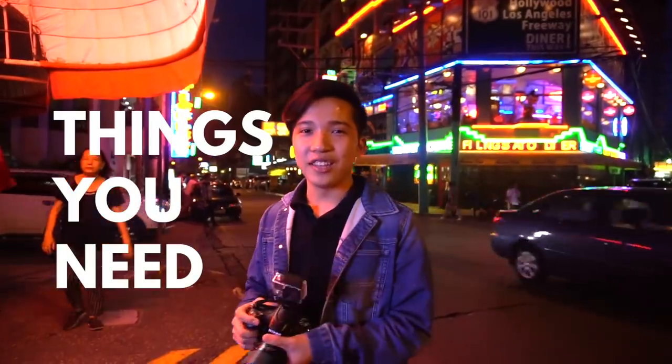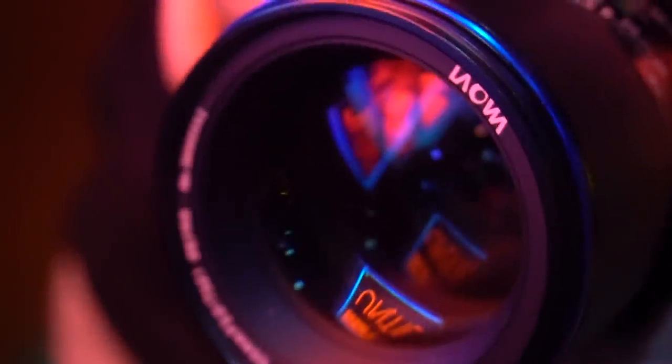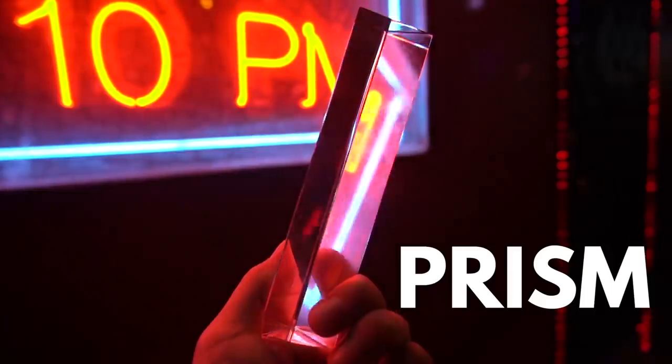So the things you need for this are a camera and a fast long lens, meaning you can open the aperture really wide. This Laowa 105mm f2 can open up to f2, so that's what we're using today. Thirdly you're gonna need a friend to model, and lastly some things you can shoot through, like an umbrella and a prism.